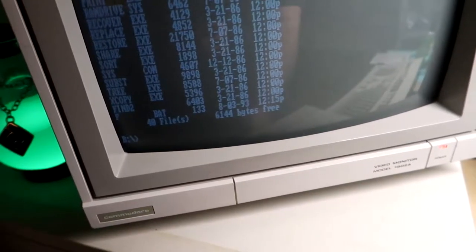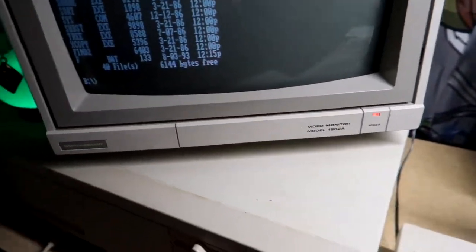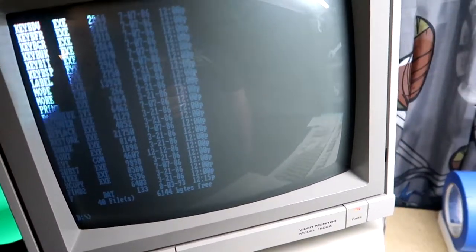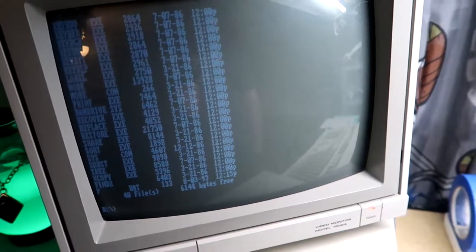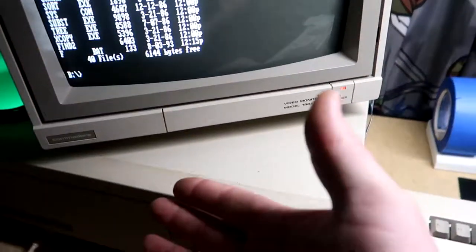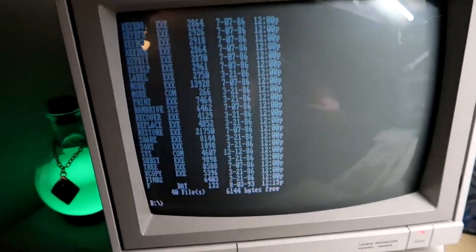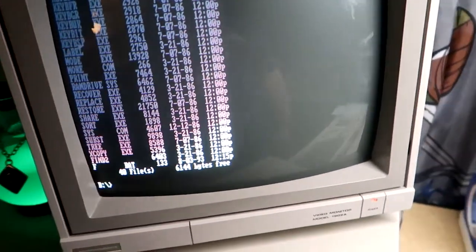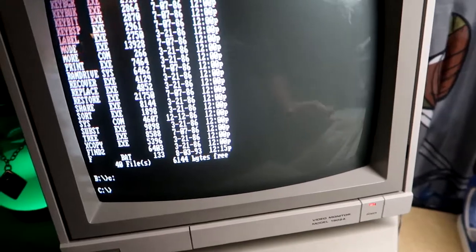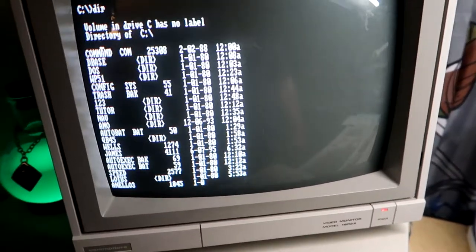As far as the 8087 Math Coprocessor I put in, from what I'm told it helps with programs that do numbers and calculations. The only one I have on here is Lotus 1-2-3. This computer is original — it has original people's files on it from the college it came from. I can load up their work files and see things like payroll, and it loads instantly.